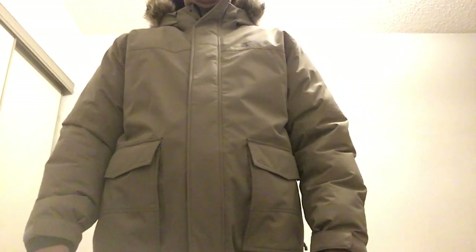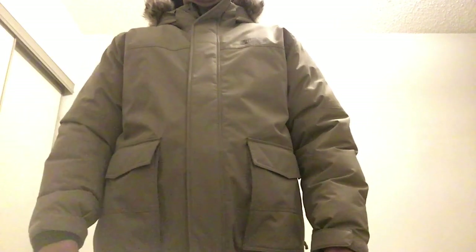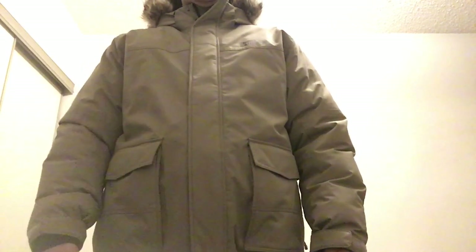550 fill power — a really nice jacket and really good quality. If you like the video, give me a thumbs up, leave a comment below, subscribe to my channel. Thank you very much, have a good day!